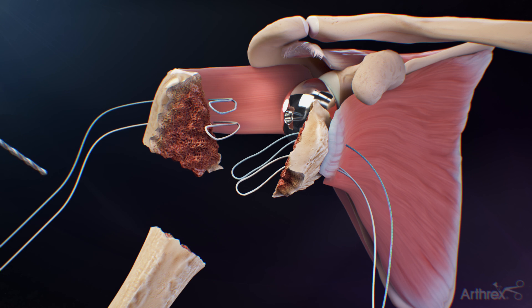Remove the humeral trials and drill two holes in the lateral side of the bicipital groove with the 2.0 mm drill bit. Drill the holes 1 to 2 cm distal to the humeral shaft fracture line.